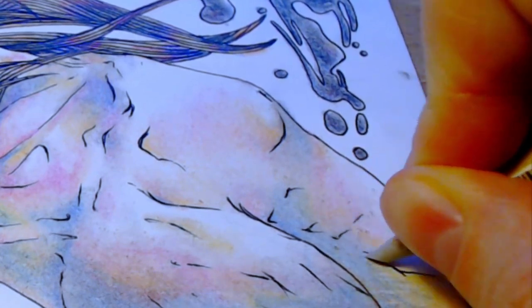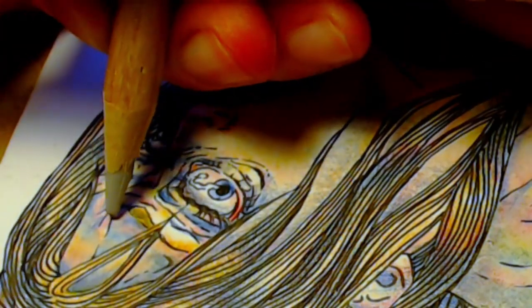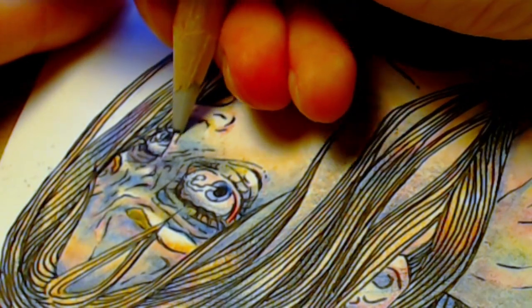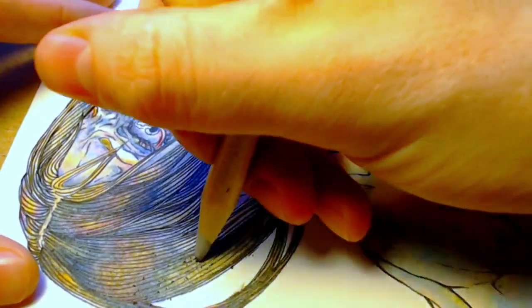The forehead is pretty dark and saturated in color, and that's the way I wish the rest of the skin had turned out. But instead it was just one area that was more saturated and then the rest was a little bit washed out.